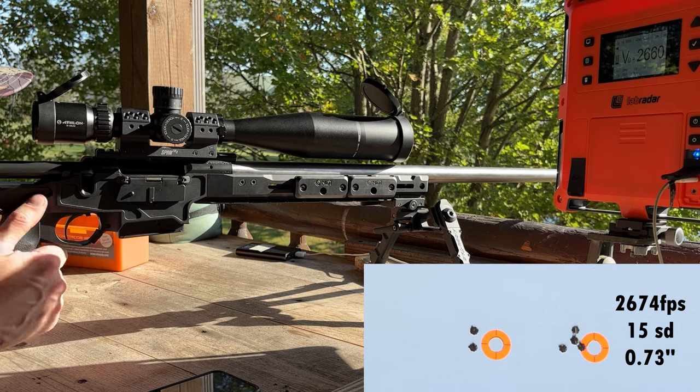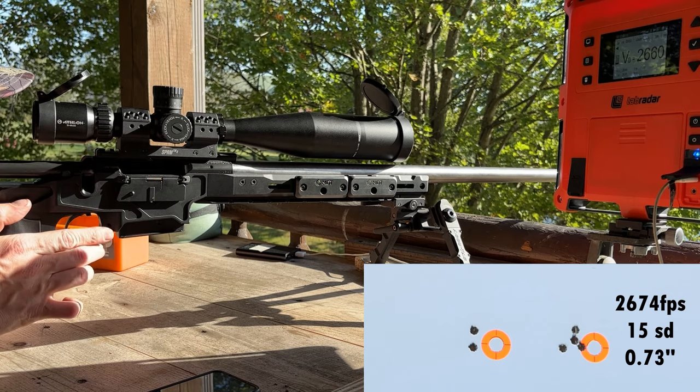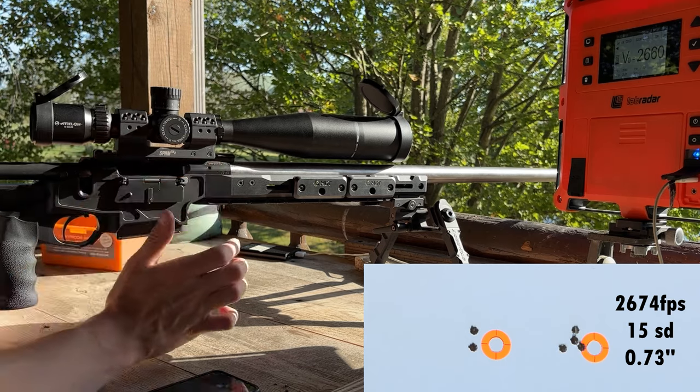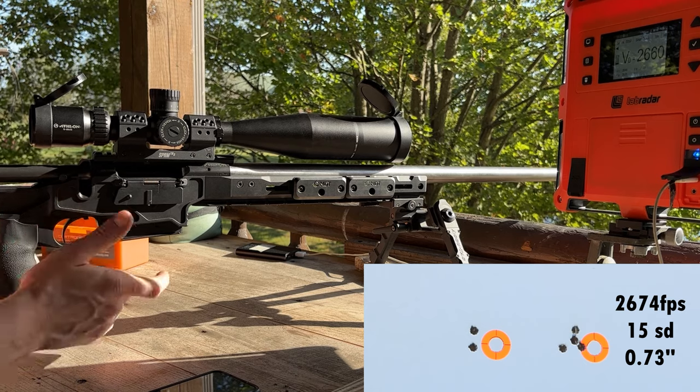It wasn't horrible for a load that we fooled around with on overall length and a primer swap with no real load work — so that's not too bad. We got our scope sighted in, so we'll go ahead and keep doing some workups with the 7-SOM. Hope you guys enjoyed this one. We're going to really try to fine-tune this combination with the 7-SOM.